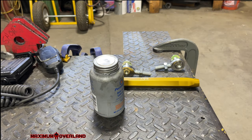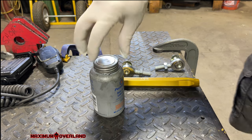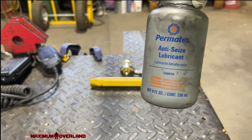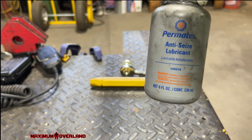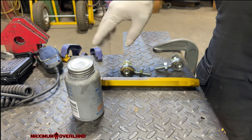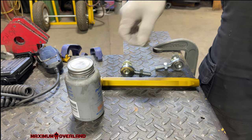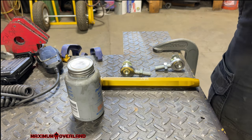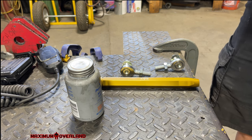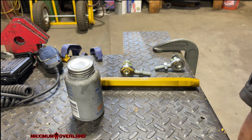I want to go over one thing real quick — this is something I always use, and you can get it on Amazon. It's super important. The reason being is these are two dissimilar metals, and what you don't want to happen is them to corrode. If you ever need to adjust because you changed the lift, or maybe you want it stiffer, or you want the ride a little looser — whatever the case may be, you need to make sure that you use it.